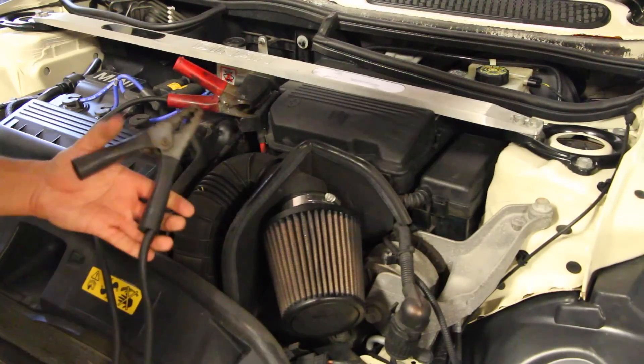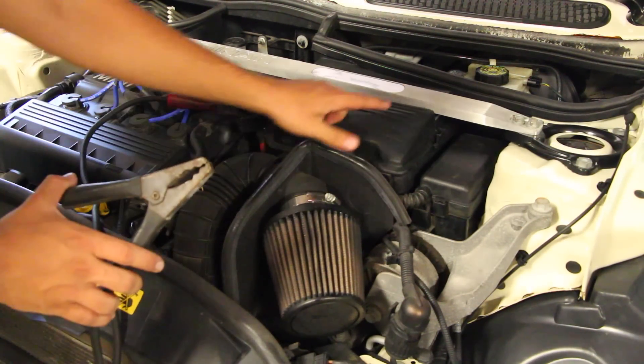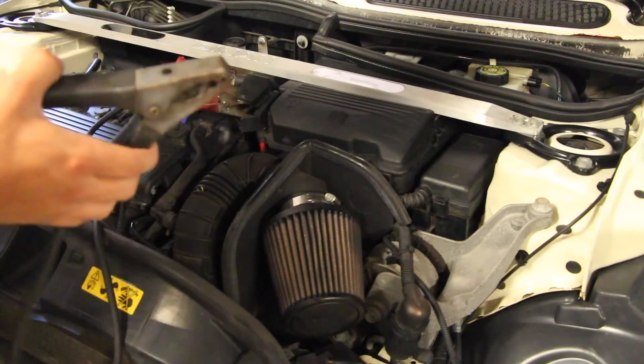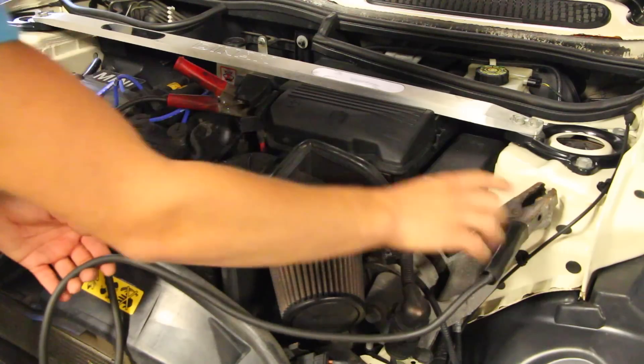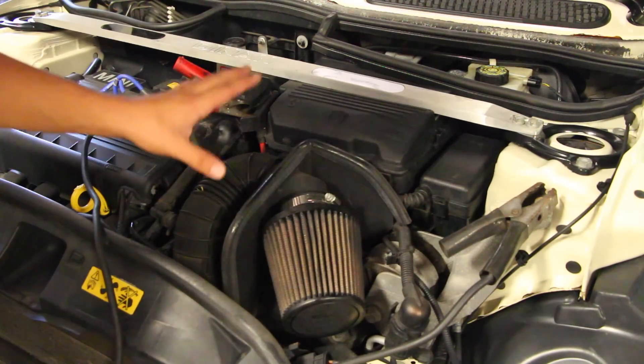After that, grab the negative end — the ground — and attach it to the negative post on the battery. If that's not accessible or visible, just attach it to any ground on the car. Right here I'm attaching it to an engine mount and this is going to work a hundred percent.